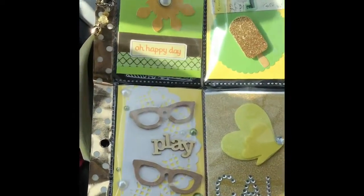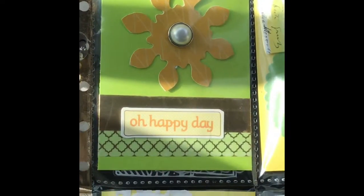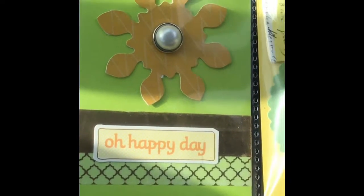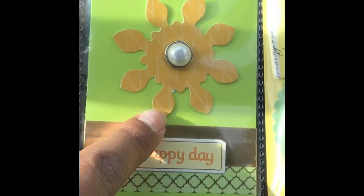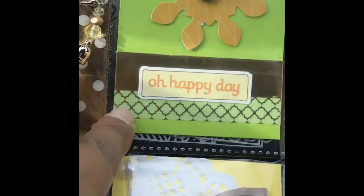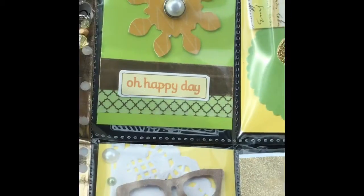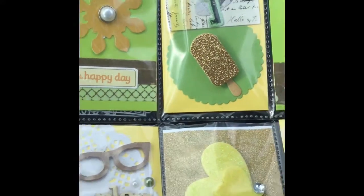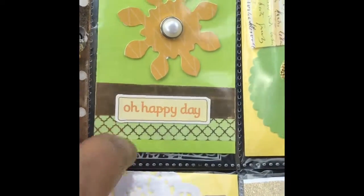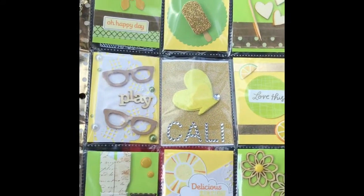I'm just going to go through each pocket. The first pocket — I pretty much just used stuff that I had from my stash. That heart die cut over there was one I had in my stash, and it was also attached with a brad. I used a lot of gold washi tape that came in a set at Michaels that I bought a while ago, and I've been using it on all of my projects. I just layered a sticker on top of that. The whole theme of the pocket letter was green and yellow.